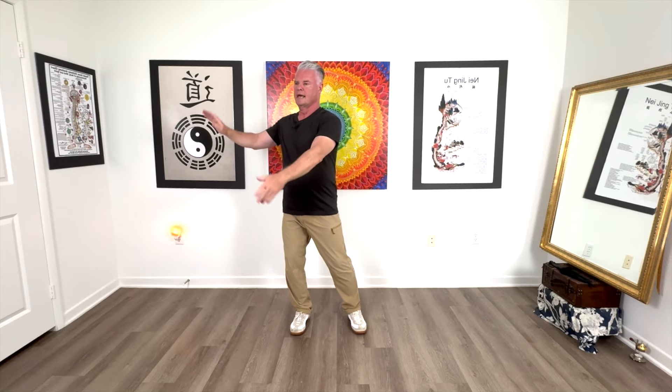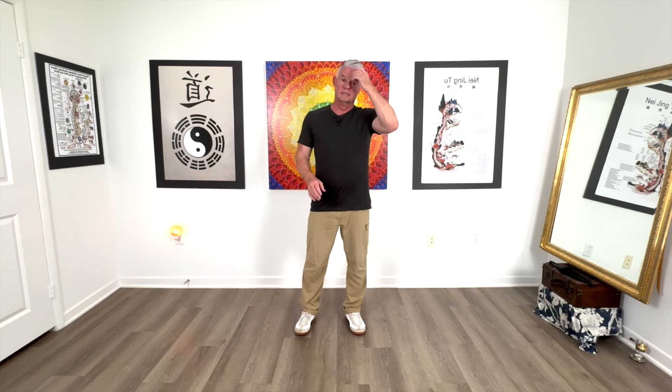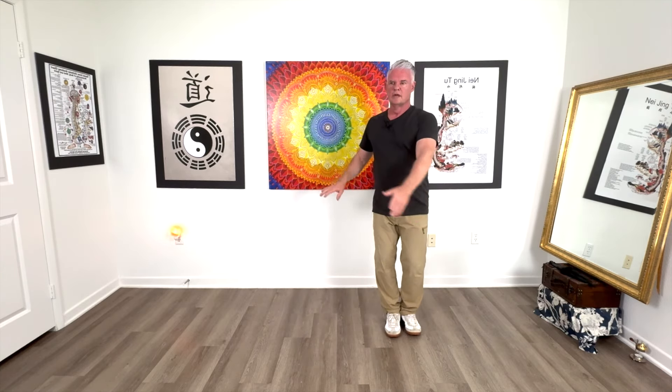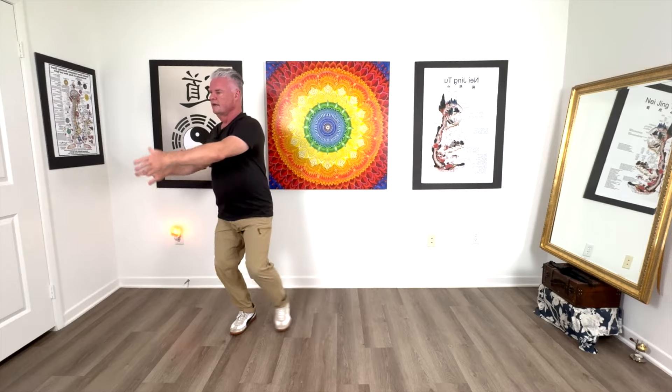This is wave hands like clouds. As this is the core form, we're not doing the walks we discussed in earlier lessons. My feet are planted and I'm doing wave hands like clouds. You will not see this in any other form — usually when we're doing wave hands like clouds, we're walking the whole time; it's a sideways walk.